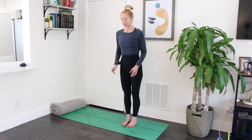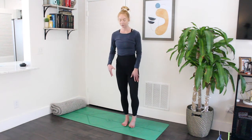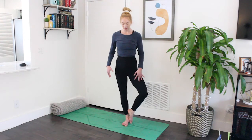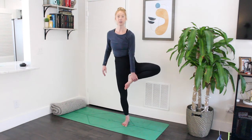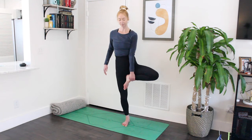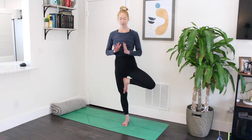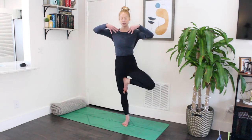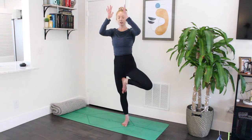We start on the left side. Press your right foot down firmly into the mat. Bring your left foot up — you can take a little kickstand, place your foot to your calf, or bring it to your inner upper thigh. Don't place your foot on your knee. Once your foot is on your leg, press it into that standing leg almost like a tree trunk. Bring your hands to heart center — you can also extend your arms overhead like a tree that's growing. Find one place to gaze and keep your eyes still. Breathe.